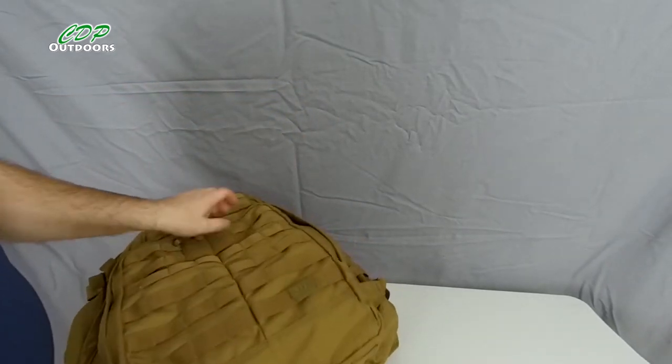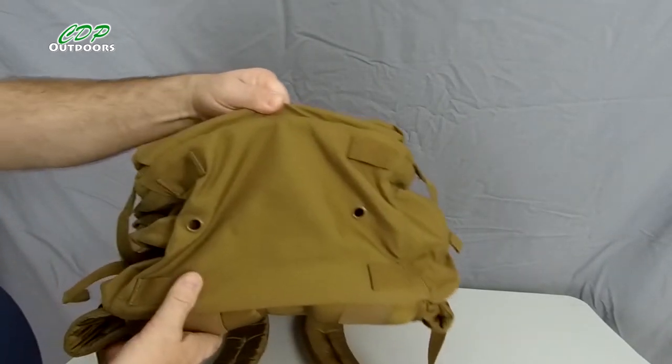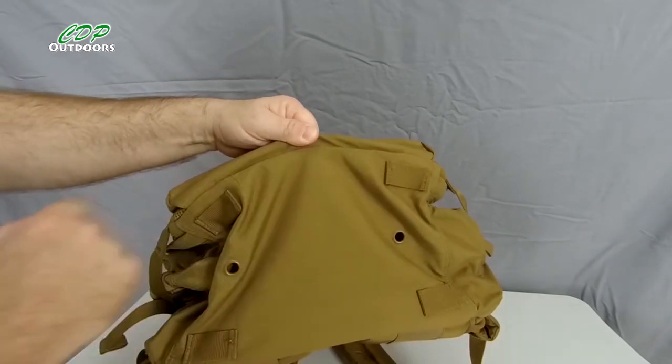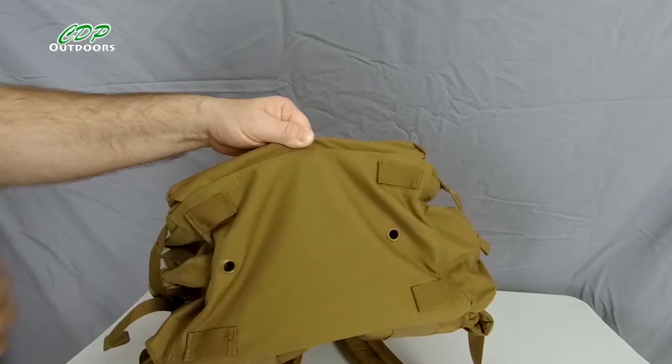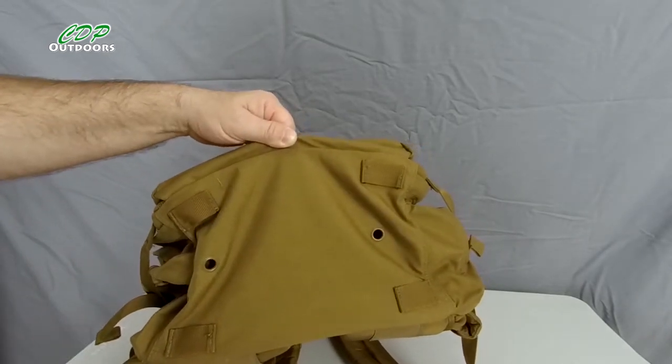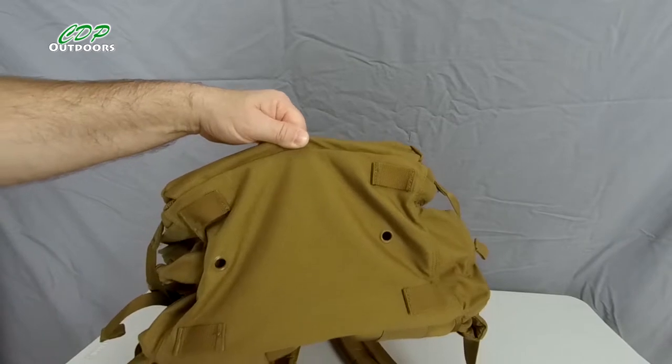At the bottom of the pack we've again got MOLLE strapping, so you can add more straps to carry your swag, a rolled-up blanket, your tent — anything you want.